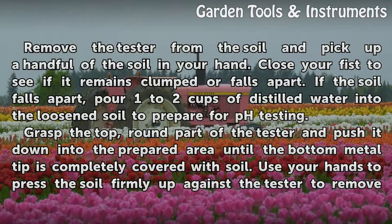Remove the tester from the soil and pick up a handful of the soil in your hand. Close your fist to see if it remains clumped or falls apart. If the soil falls apart, pour 1 to 2 cups of distilled water into the loosened soil to prepare for pH testing.